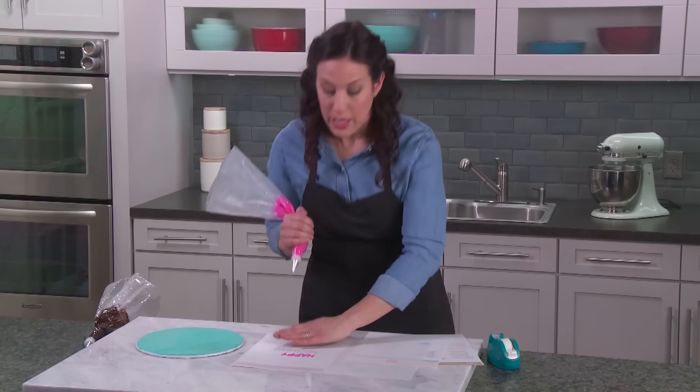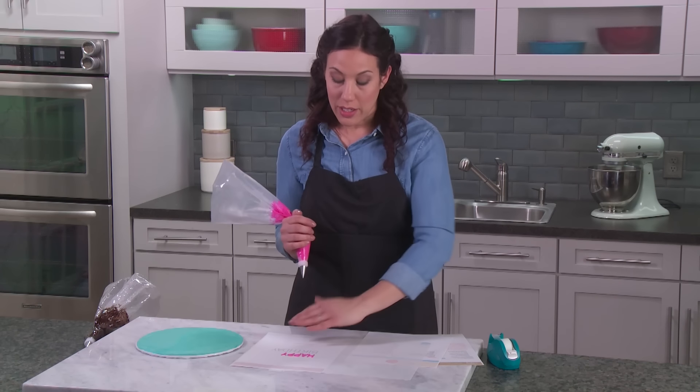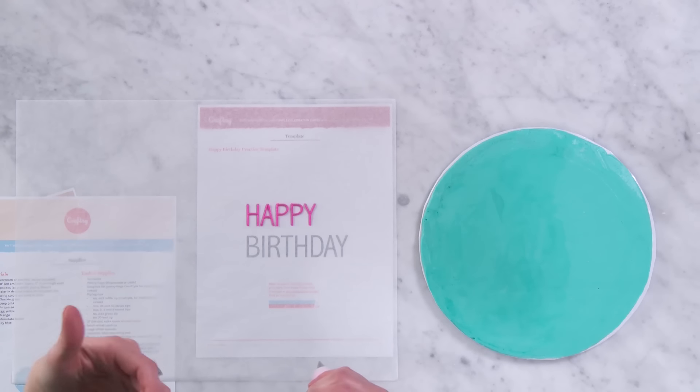And that completes the start of my word 'happy.' I would definitely want to practice this over and over again until I felt comfortable with the size of my font and getting those lines nice and straight.